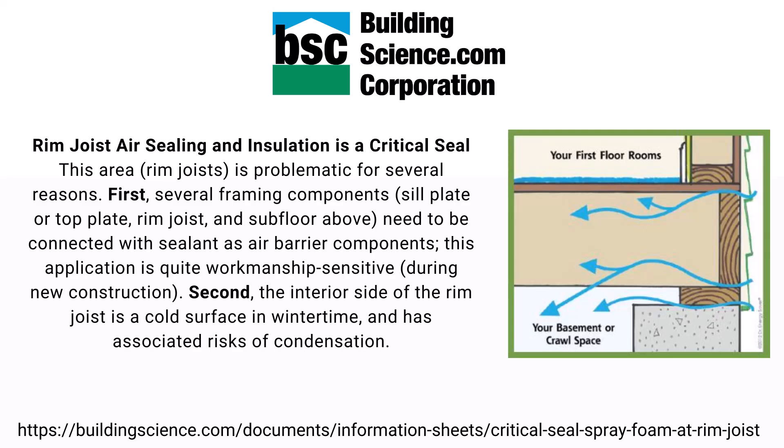Second, the interior side of the rim joist is cold, typically in the winter time, and has an associated risk of condensation. So if you have a basement or crawl space with an exposed rim joist, and it's cold outside and warm inside, you do stand a chance of condensation happening there, which can be problematic for a lot of reasons.